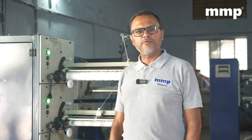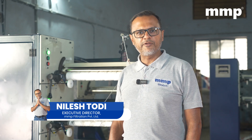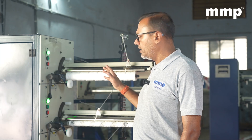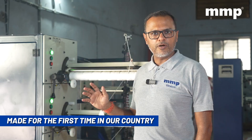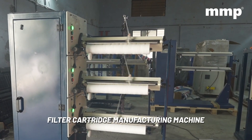Hello everyone, welcome back to another video of our company MMP Filtration Private Limited. I am Nilesh Todi. I am presenting you a new machine, which has been made for the first time in our country. The machine is basically for wound pulley pro-clean filter cartridge.